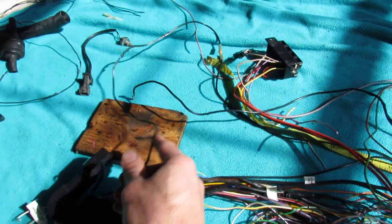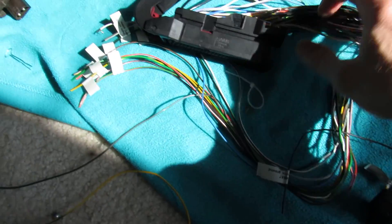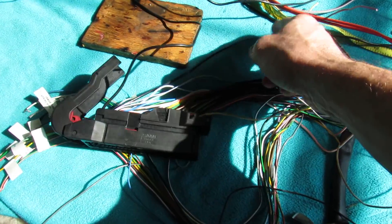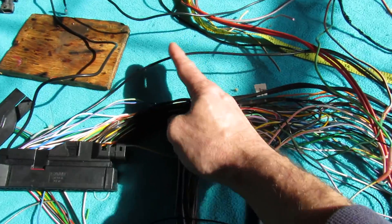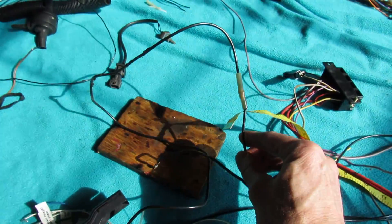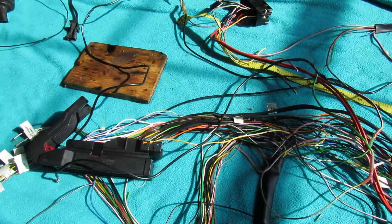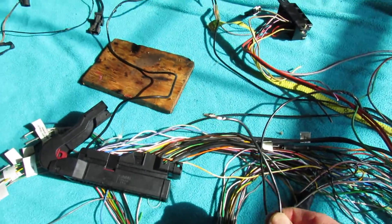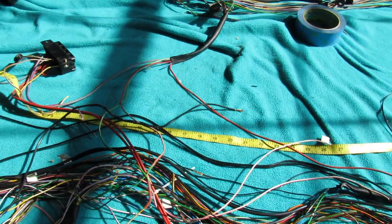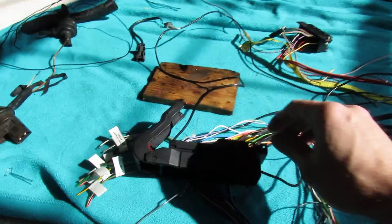Now I'm going to go after this other wire. There are two ways you can splice into it — I could just cut the wire and put in two separate splice connectors — but since I have the extra harness I can get away with just doing one splice, because it has the right end I can put back in and I'm just splicing one side.